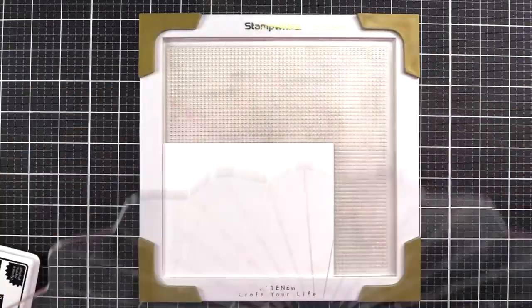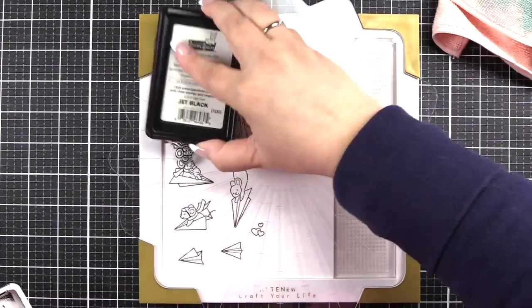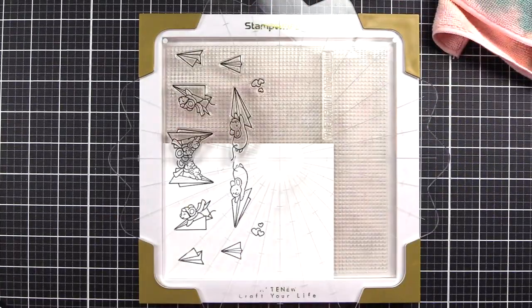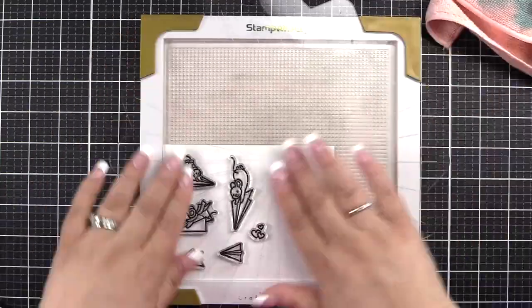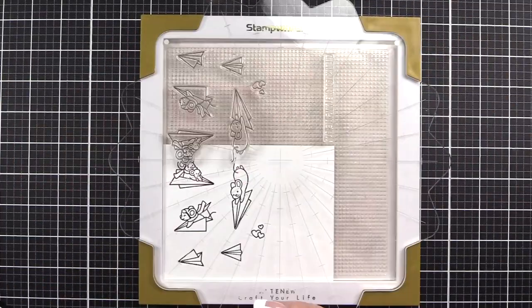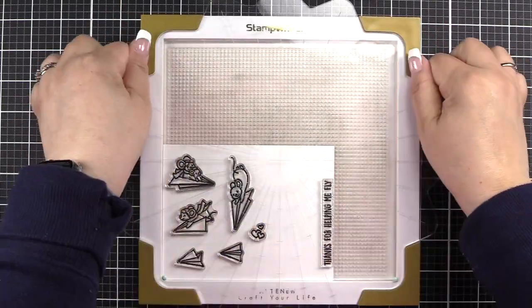I'm using Lawn Fawn Jet Black Ink, which is safe for alcohol markers — we are going to use Copic markers today. I am stamping this twice, removing a cat hair and stamping down again. Now I will use the VersaFine Nocturne Claire Ink to stamp my sentiment.